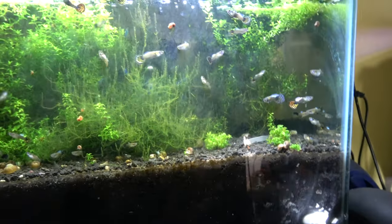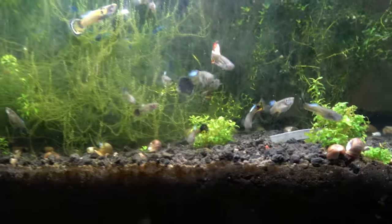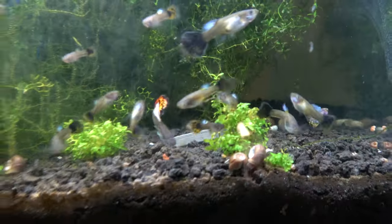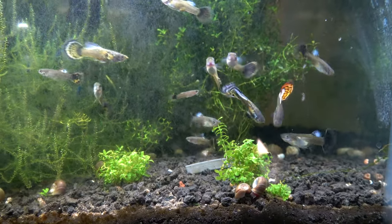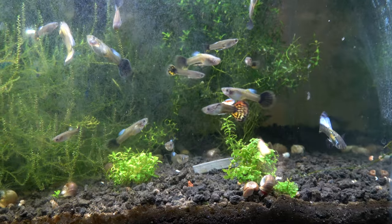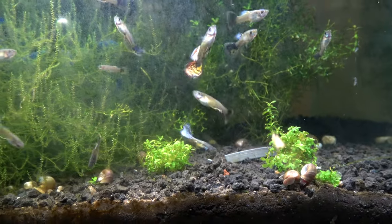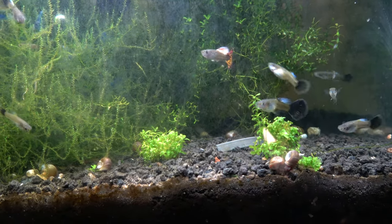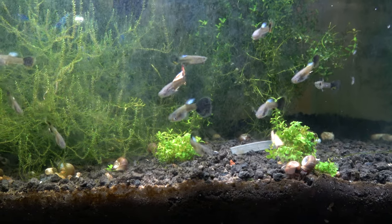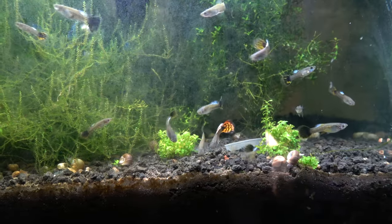Starting with the first tank here, we've got the Super Dumbo Red Dragons in the purple mosaic mixes. Some of them are purple and some of them are red. Got it nice and focused — there's a lot of variation. This is the first generation, so I expect there to be a lot of variation. None of these are full-blooded red dragon or purple mosaic. You can quickly tell, even in their adolescence, all of these are mixed pretty nicely.